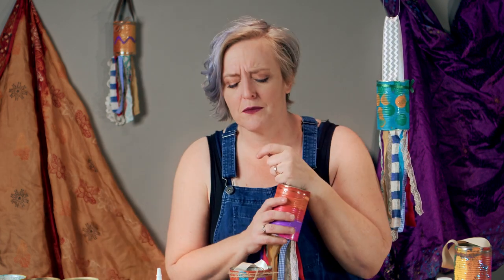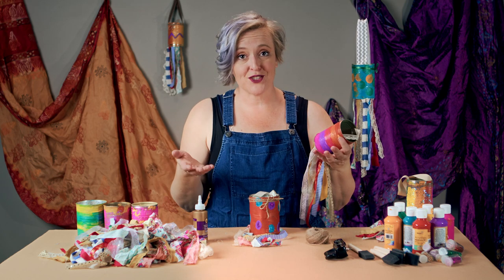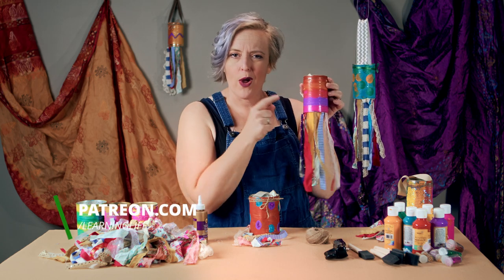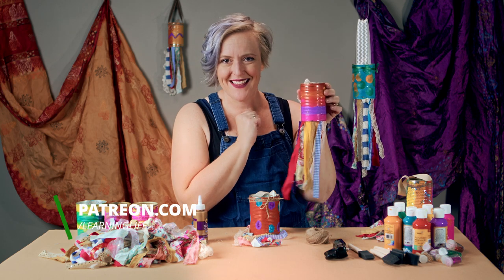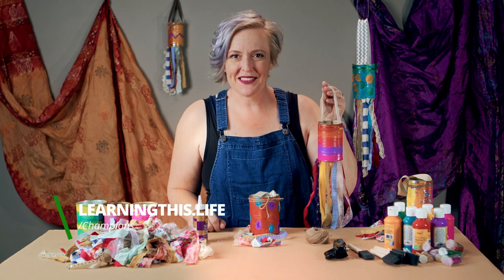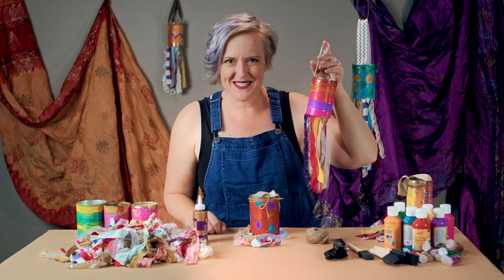Thank you for watching and being part of this community, being part of Learning Life. For your likes and subscribes — you can spread the word and tell your friends about us, or you could join us as a champion, which is a patron who helps us get these videos out. You can do that by checking out Patreon via my website, where I'll have instructions on how to make these and other fun stuff at learningthis.life. Have fun, enjoy, and let your creativity come to life.